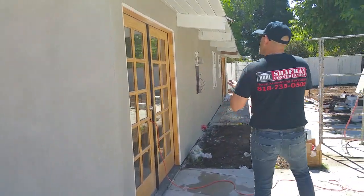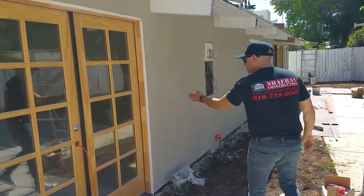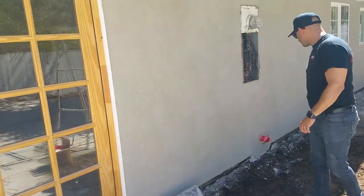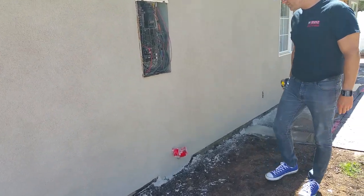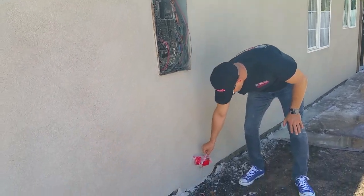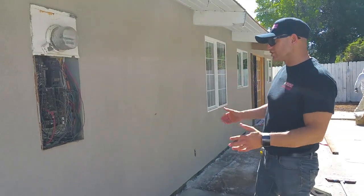We can see how nice and neat the stucco is around the casements and the moldings, and it's pretty consistent. You always want to make sure around your spouts everything is covered, and you have different types of tape — there's duct tape, there's painter's tape. This is stucco paint. This is the red tape that you see, and it's consistent with any exterior stucco jobs.